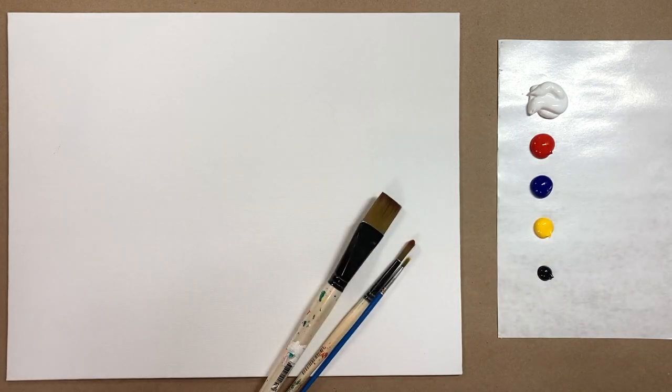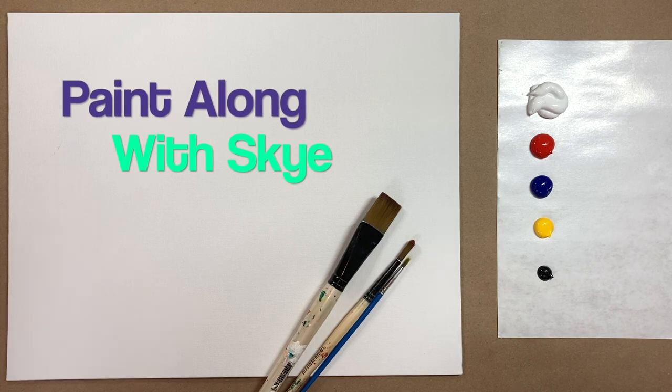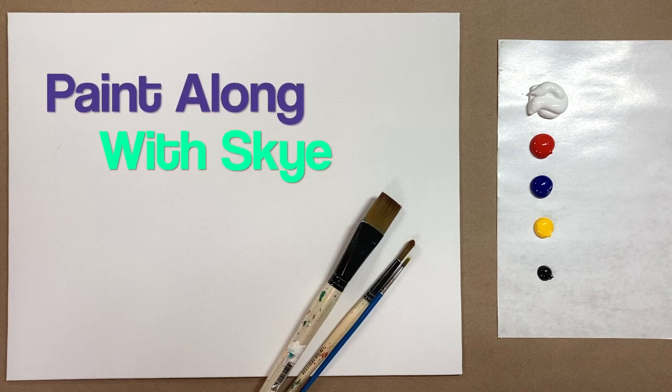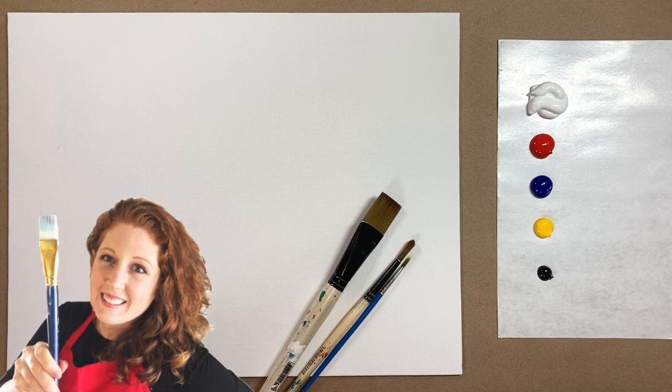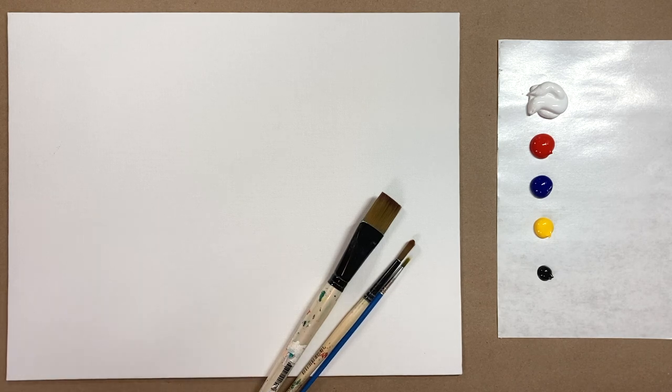Hello again beautiful artists and welcome back to another episode of Paint Along with Skye. If you're new here, welcome — my name is Skye and I post beginning level acrylic tutorials here on YouTube every Saturday. Hit subscribe if you'd like to join the fun and paint along, and hit the bell icon to be notified when I post a new video.